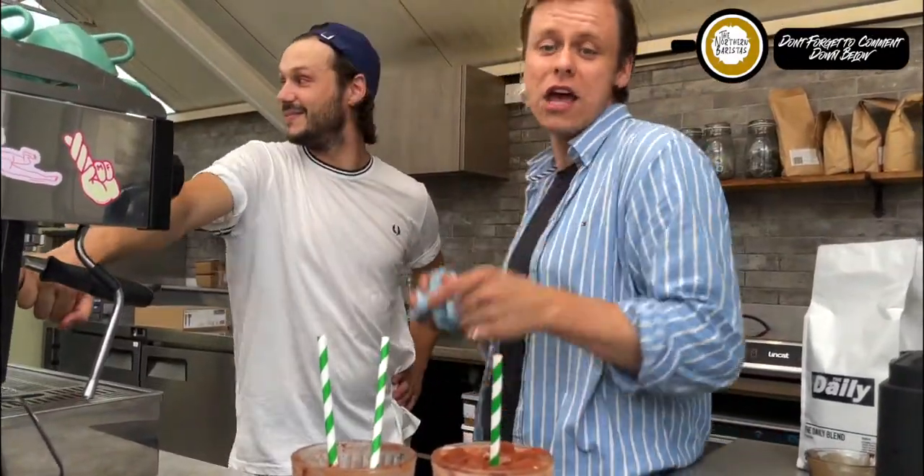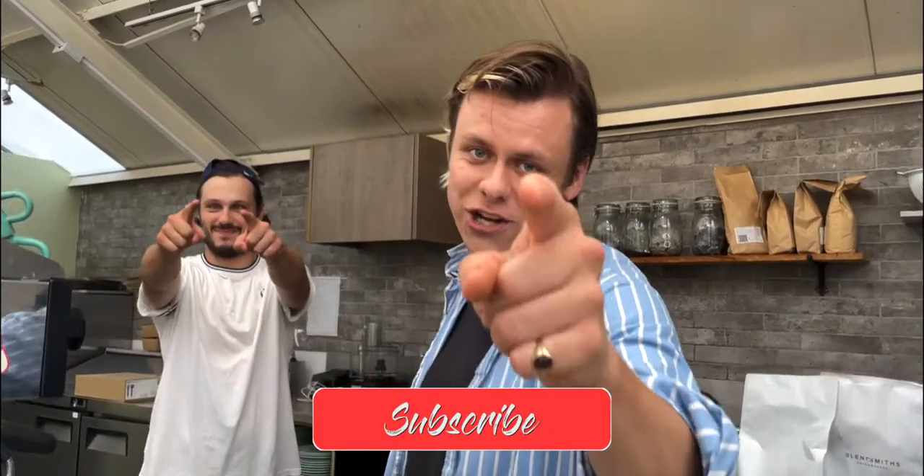But guys, thank you for watching. Drop a comment — what's your favourite iced drink to have during this scorching weather? Mine is probably the iced mocha up to now. Well, episode three — you're in for a treat, it could take the biscuit. I've been Niall, he's been Joey. Shine a light, bye!